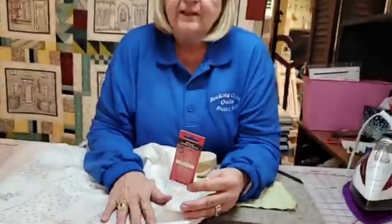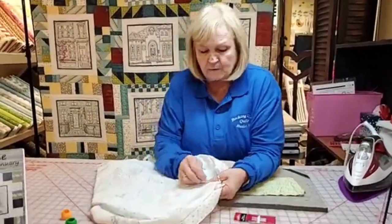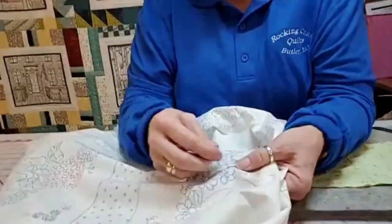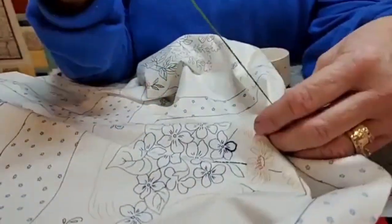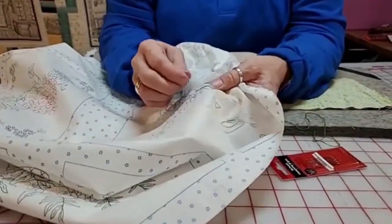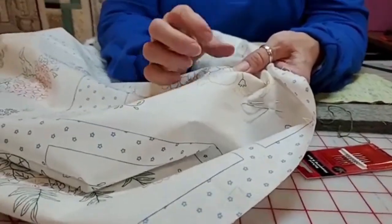About not using a hoop: you want to keep the thread taut when you pull it — but you don't pull it tight. You can see it's not bunched up where I was stitching; it's pretty flat. If you want to try not using a hoop, I'd suggest giving it a try and practicing a little bit. When I pull my thread taut I'm holding it with my other hand so I don't pucker.